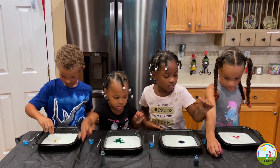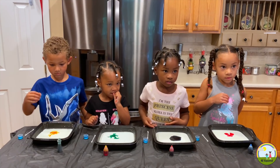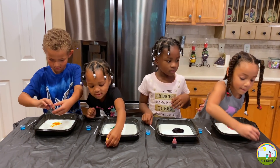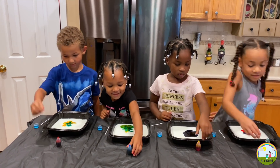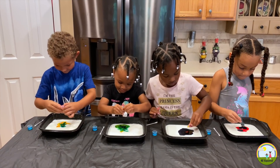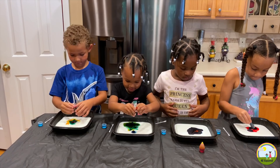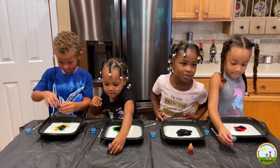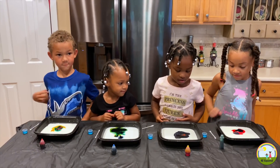Okay, are you ready? Add red. Add your colors. Add them colors. Good. Okay, that's enough. Okay Erin. Good, good, good.